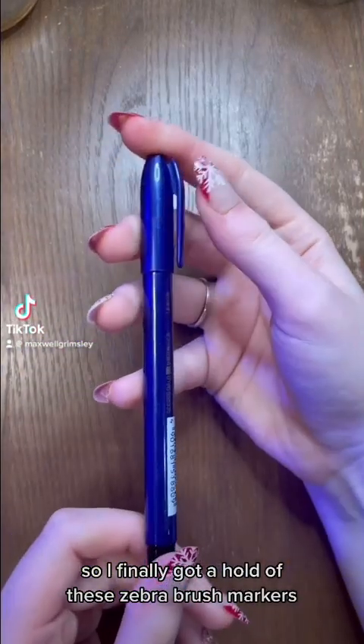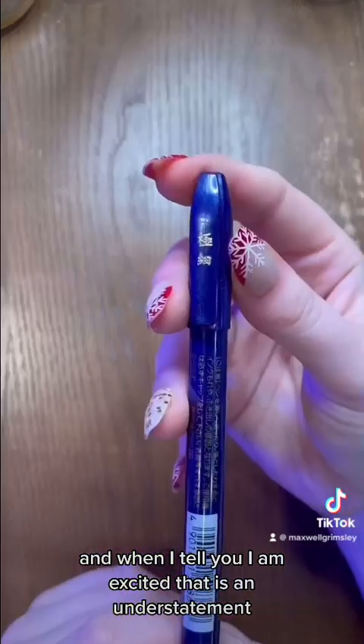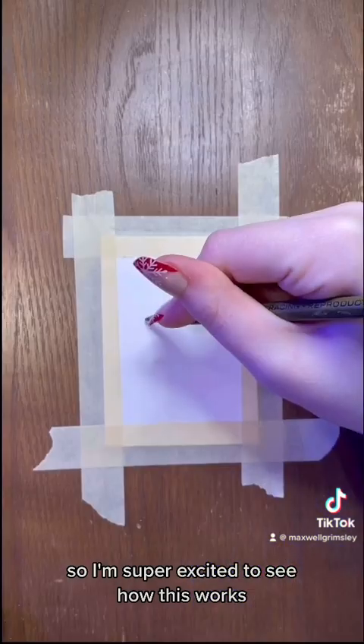So I finally got a hold of these Zebra brush markers, and when I tell you I am excited, that is an understatement. I've been struggling with line art in my watercolors for years, so I'm super excited to see how this works.